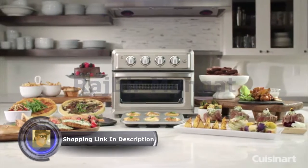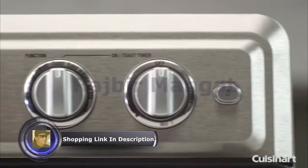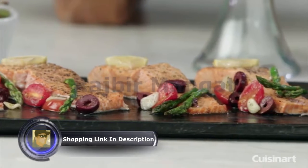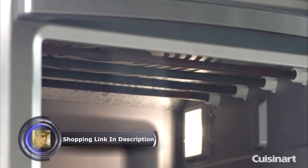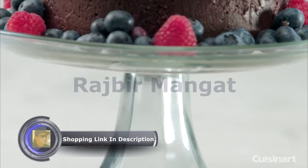Using little or no fat in the cooking process, the Cuisinart Air Fryer Toaster Oven is a premium, full-size toaster oven with a built-in air fryer, which means it uses a combination of hot air, high-blowing velocity, and four heating elements to not only bake, toast, and broil, but also to air fry your favorite foods.